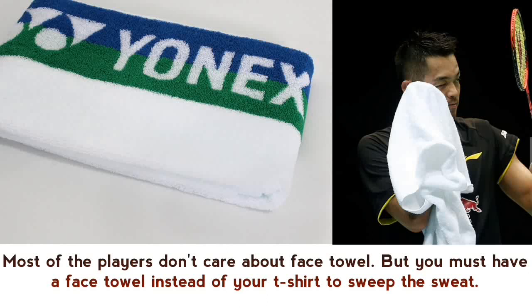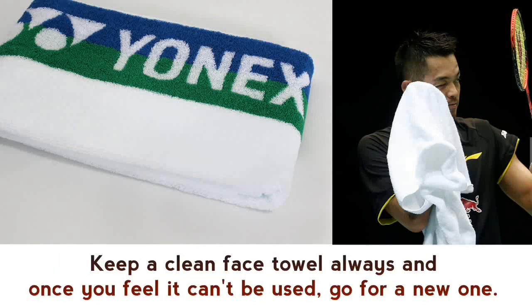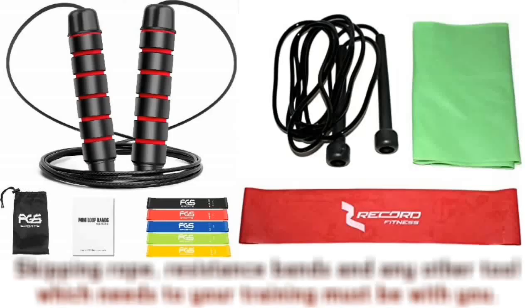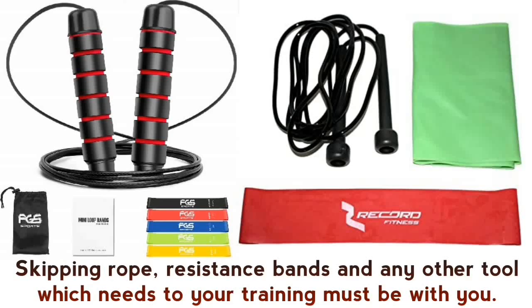Small face towel — most players don't care about a face towel, but you must have one instead of using your t-shirt to wipe away sweat. Keep a clean face towel always, and once you feel it can't be used anymore, replace it with a new one.